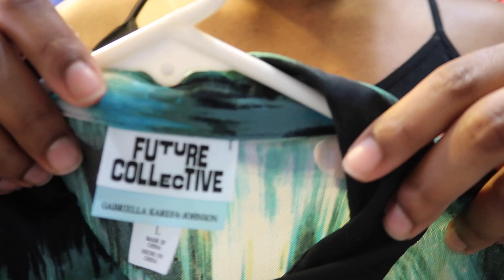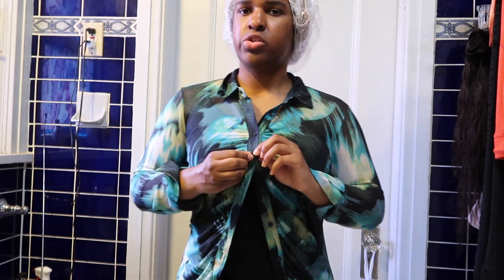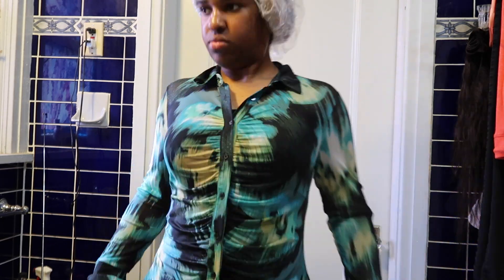I'm dressed — got my fashion-over pants, black tank top, and my Future Collective blouse from Target; it's a Black-owned designer, by the way. Here I am buttoning up my shirt — it's really cute, I've been waiting to pull this out. I use a Q-tip to apply Vaseline to my lips to moisturize them.